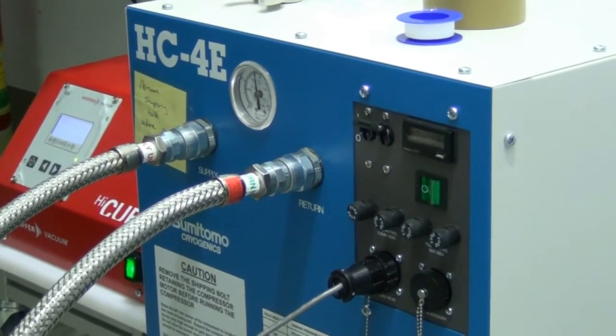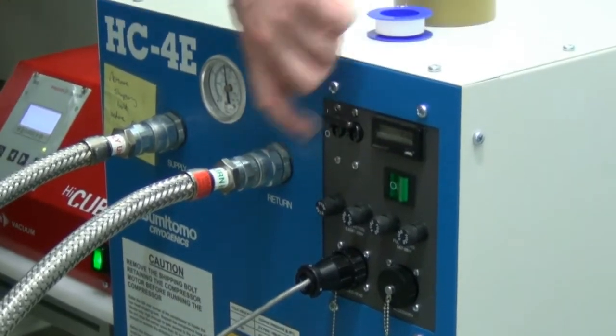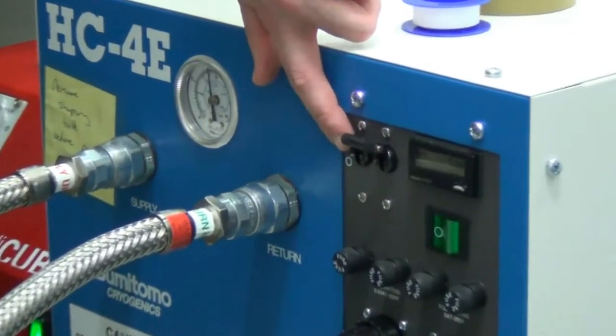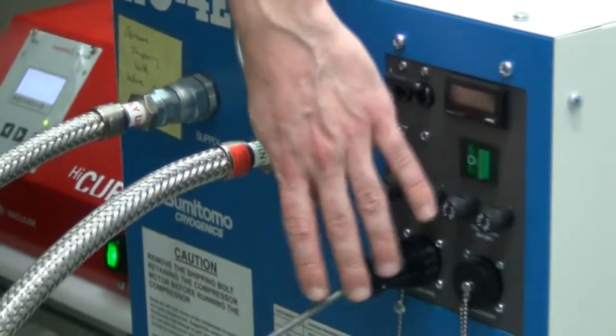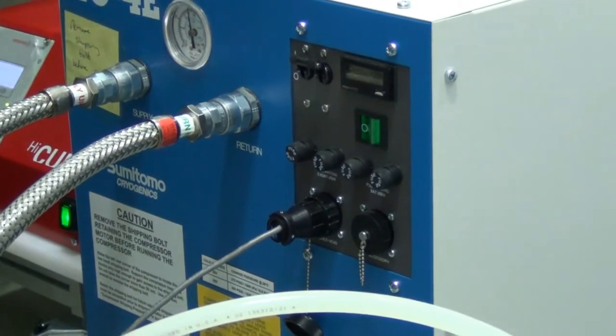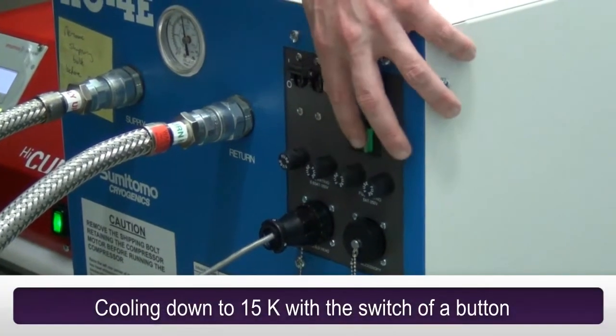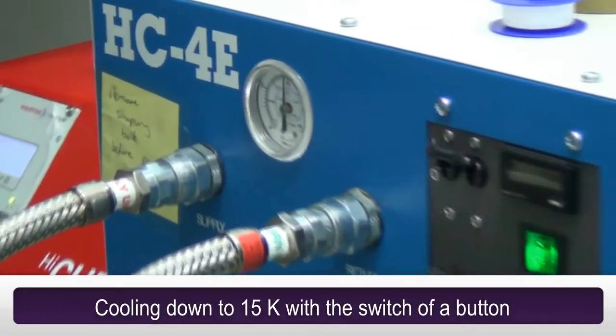So now we start cooling. First make sure this is on one — and it's one cup. Okay, so you have the connections. And you just press one.